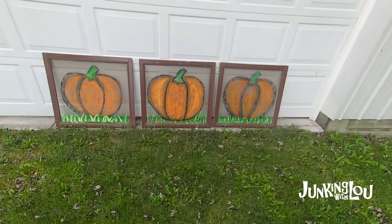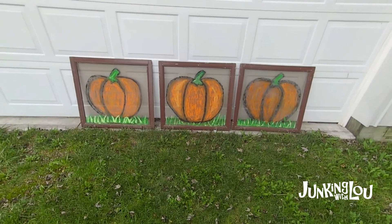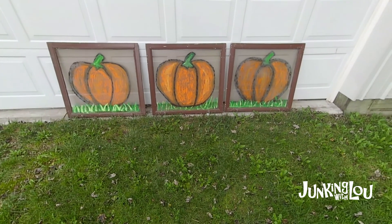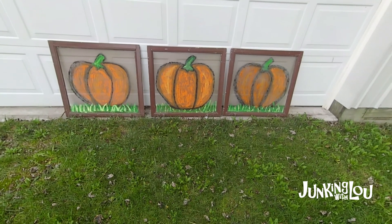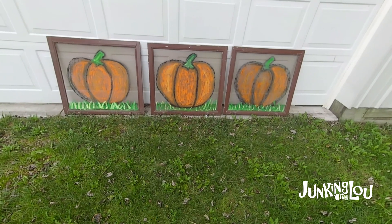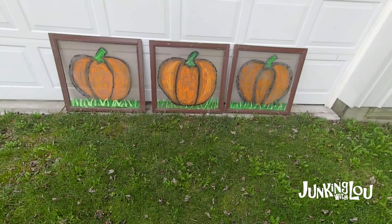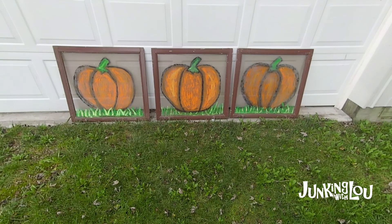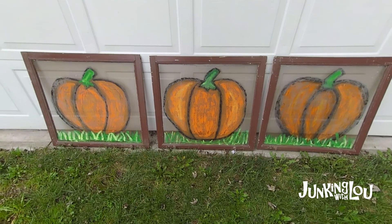Hi, this is Lori from Lou's Antiques & Collectibles, and today we're doing a craft project, which I don't do a lot of these days, but sometimes it's kind of fun. I happen to have a lot of these screens that I bought at a barn sale for like a dollar a piece. For a while I was putting wreaths on them and they were selling well, but now the wreaths don't seem to sell as well, so I was trying to think what I could do with these things. I have been painting pumpkins and snowmen on these screens, and they are going like hotcakes. I'm by no means an artist - I don't even know really what I'm doing, but they're very primitive looking and the people seem to like them. So today I'm going to show you how I do that.